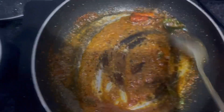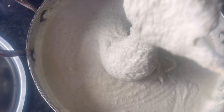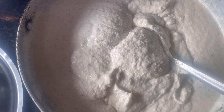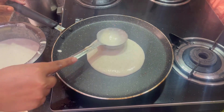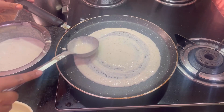Then we will add some pretty good seasoning. Now we will add some mixed sauce with some salt.